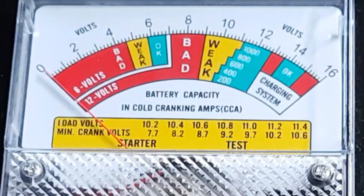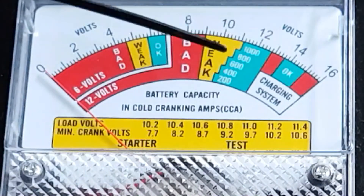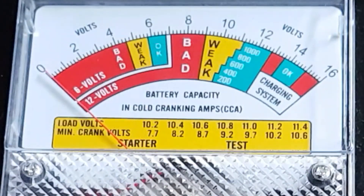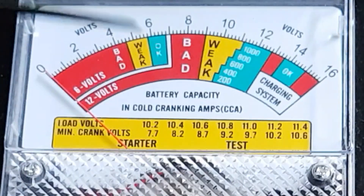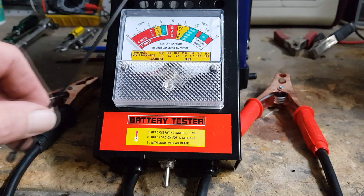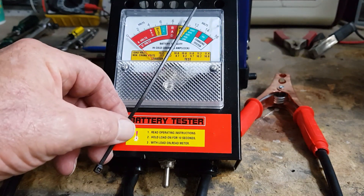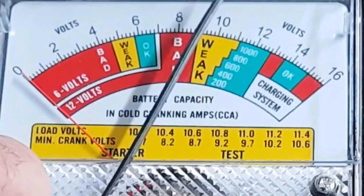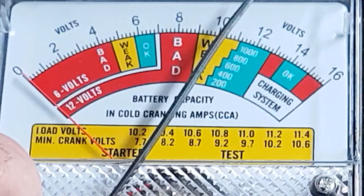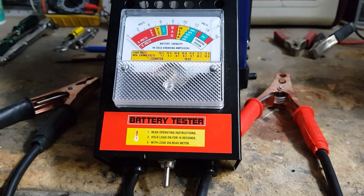In the case of my motorbike battery, it's only around about a 150 cranking amp battery. In this green band here you've got from 1000 cranking amps down to 100-200 cranking amps. My motorbike battery is going to be a little bit below that, so I'm expecting my needle when I do the load test to still be within the green and certainly not in the weak area. If that's the case, it's going to be a healthy battery. Let's test it up.